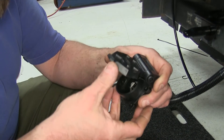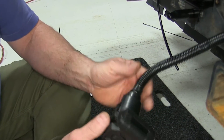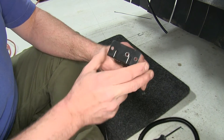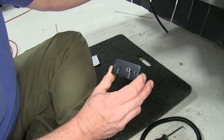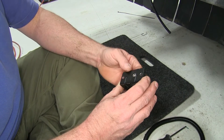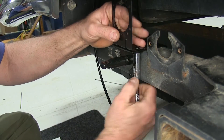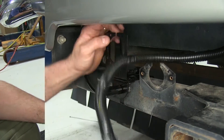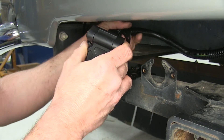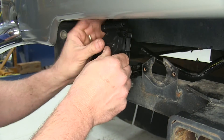Now that we have the wiring done, we're going to mount the supplied bracket. It does come with two supplied holes in the bracket. We've decided to mount ours to an existing bracket, so we simply drilled another hole and we're going to use the one we drilled and one of the original ones to attach it. There is a split in the middle of the bracket, so you just fold it a little bit and you can slip your wiring right through it.